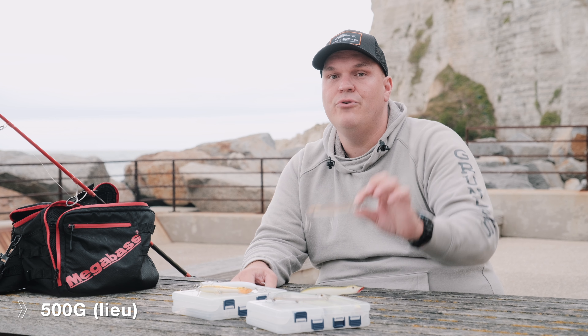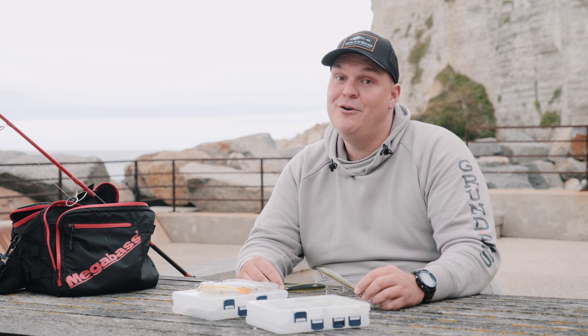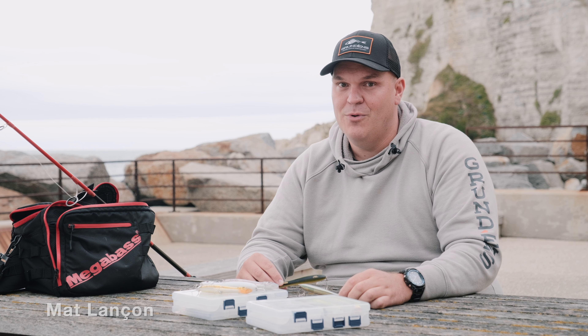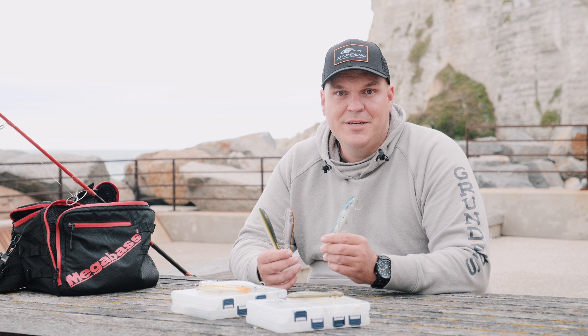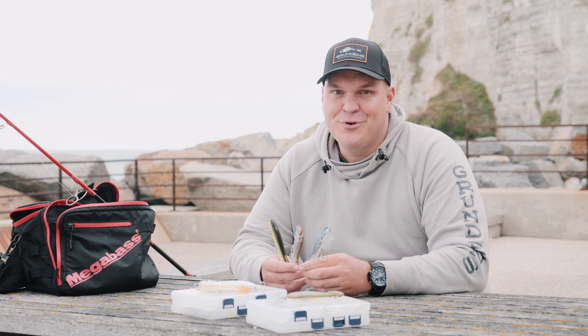Quand j'ai l'occasion de pêcher en Bretagne Nord, le coloris le plus régulier pour moi c'est le Saint-Sanger, dit le coloris lieu. Et pour finir, en Bretagne Sud — la plus belle région de France — un coloris incontournable : le Gosselançon. Lors du mois de juillet maussade, le plus régulier pour moi cette année — et c'est une nouveauté — c'est le Matelanson. Je suis curieux de connaître vos coloris préférés sur vos zones de pêche, j'ai hâte de lire vos commentaires.